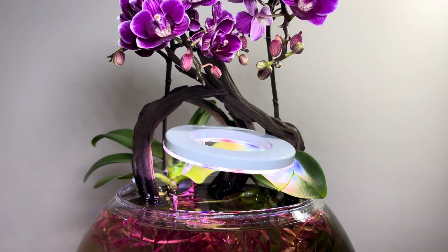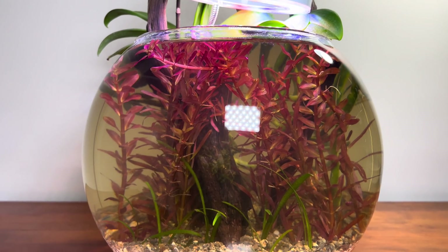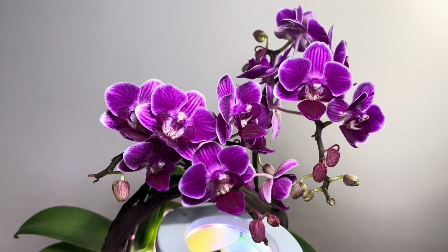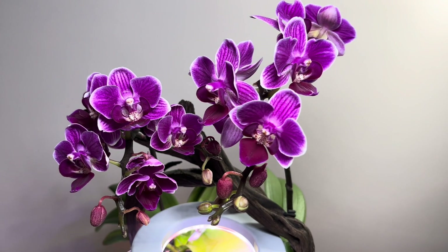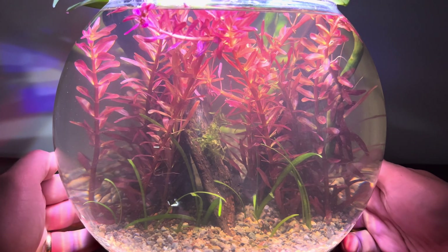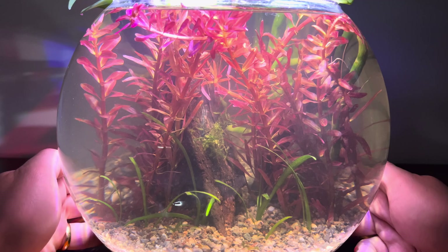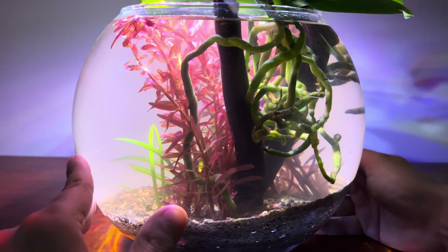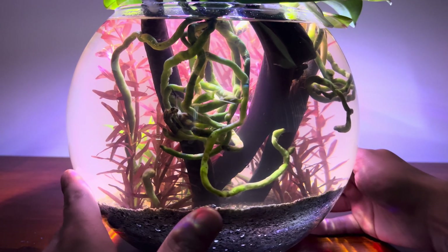After a week, everything looks good. The aquatic plants are healthy and the orchid is fine. There is a slight yellowing of the water due to the wood, and that's completely natural. Branches in the water can impart some color thanks to the tannins they contain. These tannins are organic compounds naturally found in branches, and when released into the water, they can create a slight yellowing or tea-colored hue.